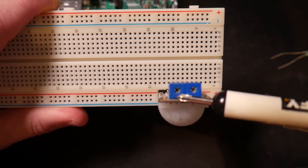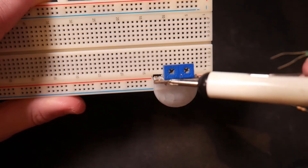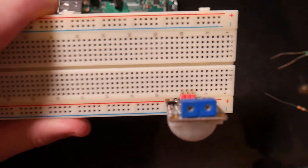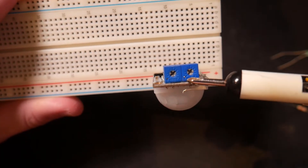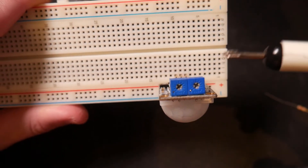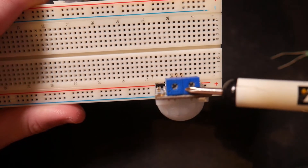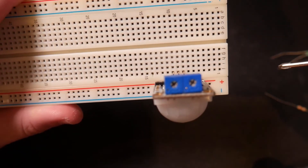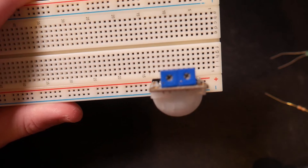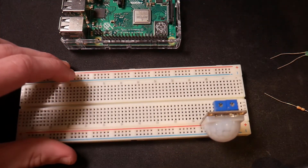The left one is the sensitivity — so how sensitive the sensor is to the change in infrared waves. I've turned mine all the way to the left, which means as least sensitive as possible, because it's already super sensitive to start. On the right side, this is the duration in which we're going to give off a signal if we detect motion. I've turned this one all the way to the left as well, because in our code we're going to handle how long to do certain things based on motion. But if you turn this all the way to the right, when motion is detected, current will flow out of the S pin for a long time — you can experiment and see what I mean.